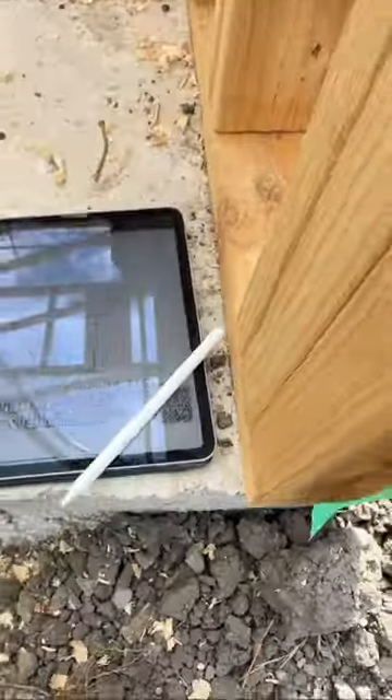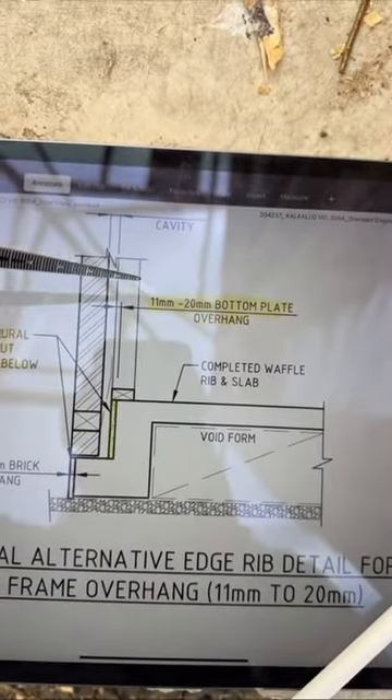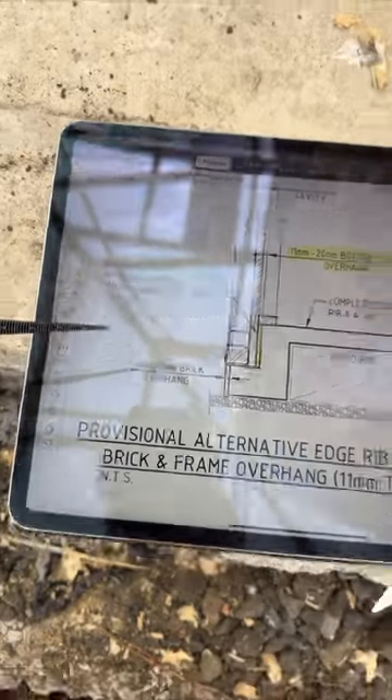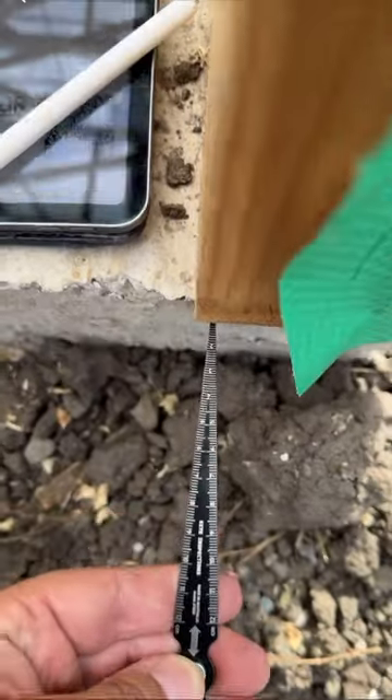Here we have a frame that's overhanging the slab. The structural drawings state that if there's a bottom plate overhanging 11 to 20mm, you have to put structural grout. Here we have 11mm, so structural grout is required.